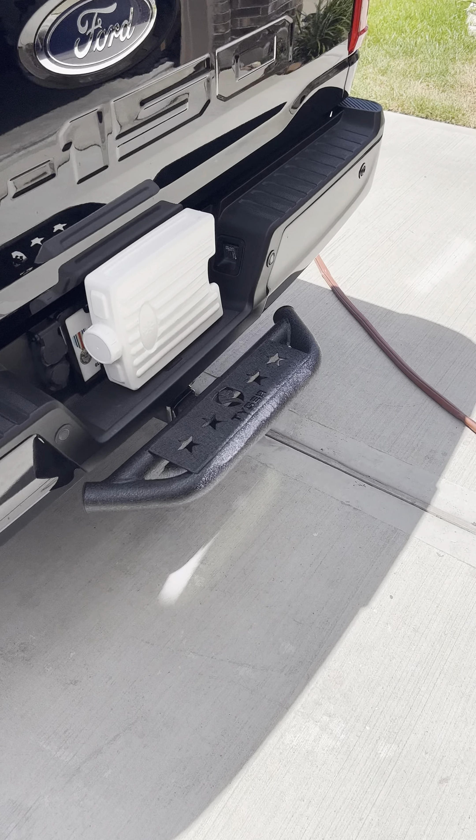It says to not use an impact wrench when putting on the bracket, but I used the impact wrench anyway after I hand-tightened it, just to make sure it was nice and tight under there. I used it at the lowest torque setting. I'm very happy with it so far.